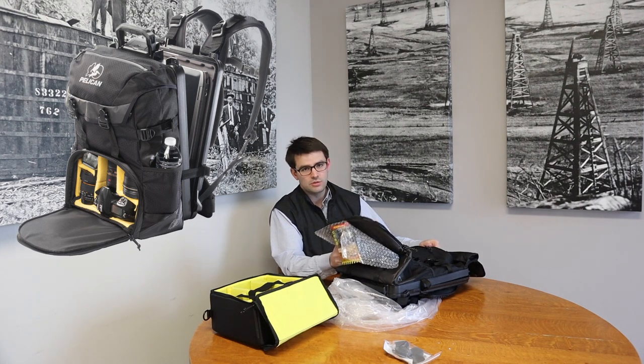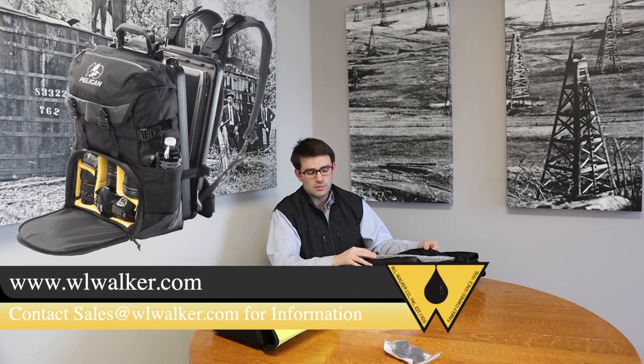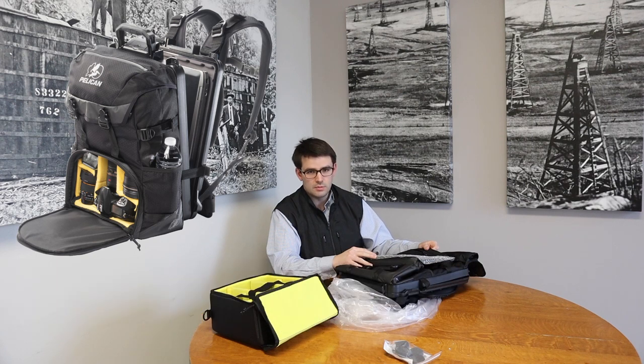I'm sure this case will be a natural fit for you too. If you'd like to purchase one, please contact us via sales@WLWalker.com or find this item on our website at WLWalker.com, specifically under the product section with the Pelican subsection. You can also search for the S130 model number in the general search bar on our website.